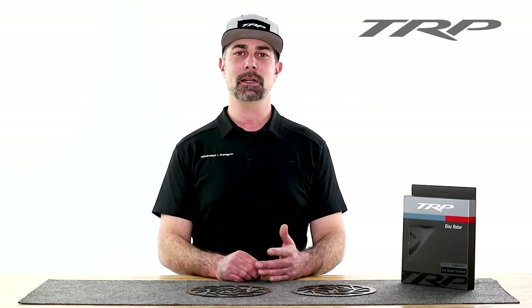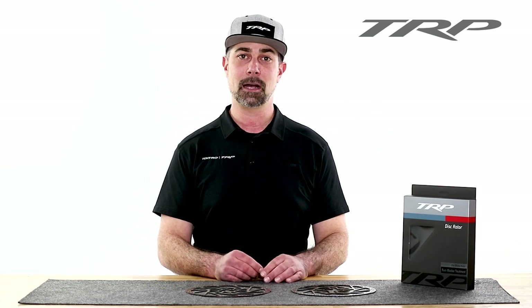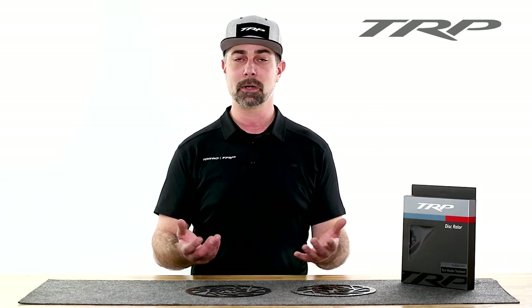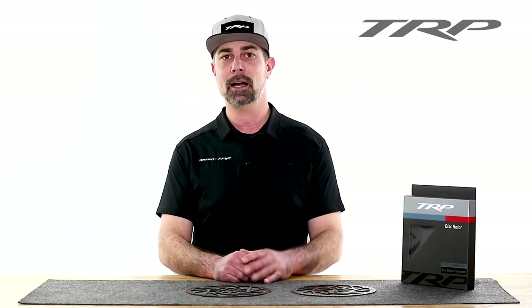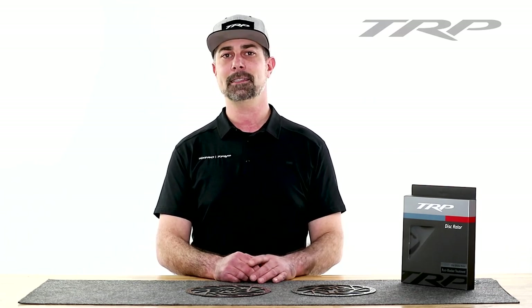Thanks, everyone, for watching. I hope this video was helpful. If it was, hit the like button. And if you have any questions or comments, feel free to comment below or hit up our customer service team. And for more content like this, feel free to subscribe and check out our website. Thanks, and I'll see you next time.